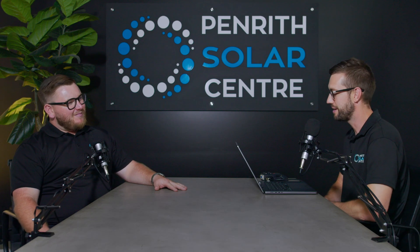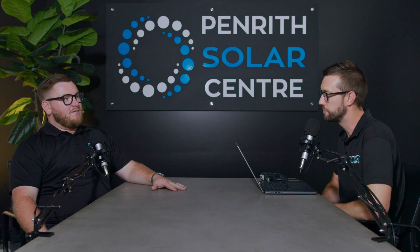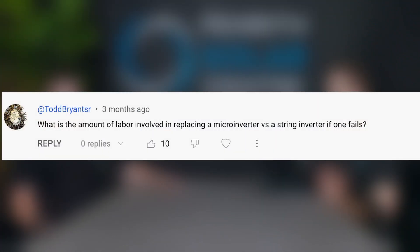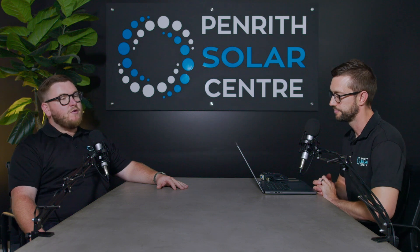Today, we are answering people's questions from the comments on YouTube. The first question is from Todd: what is the amount of labor involved in replacing a microinverter versus a string inverter if one fails? Great question, Todd, thank you.